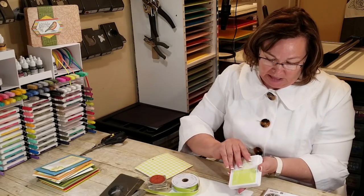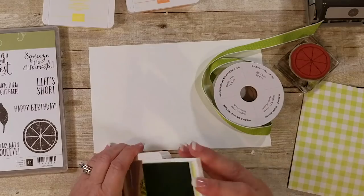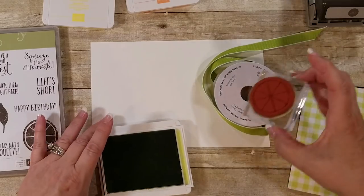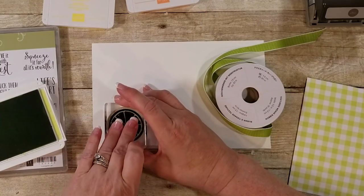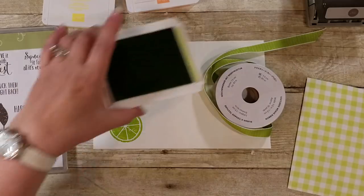The Lemon Lime Twist I like to use for the limes. This stamp pad is also being discontinued, so if you want this color, you need to get it ASAP — the card stock and everything.